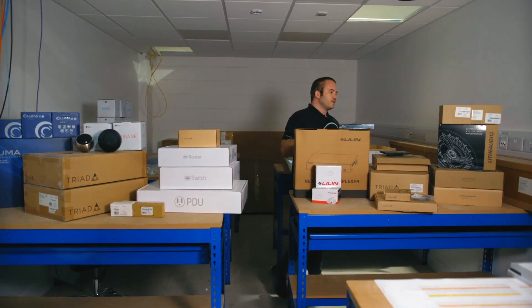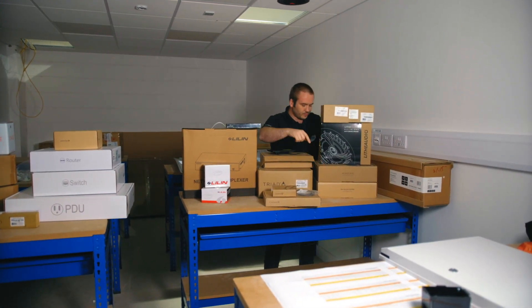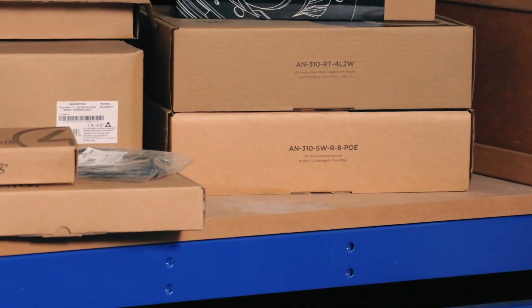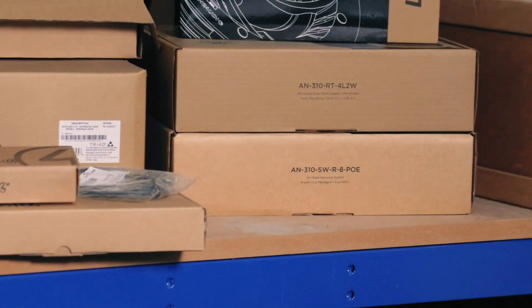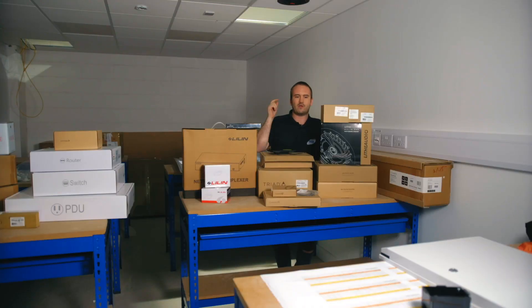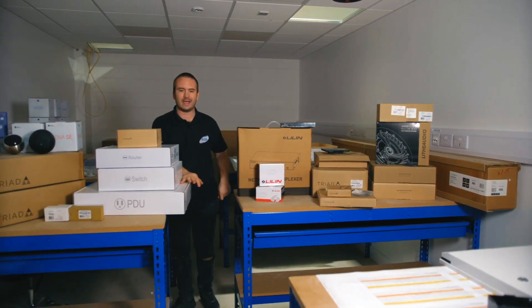For the Araknis network, we have an Araknis R310 router, and you're also going to work with the Araknis eight-port PoE switch. There will also be an Araknis 510 access point — those are just on back order at the minute, so we'll get those in when they come.